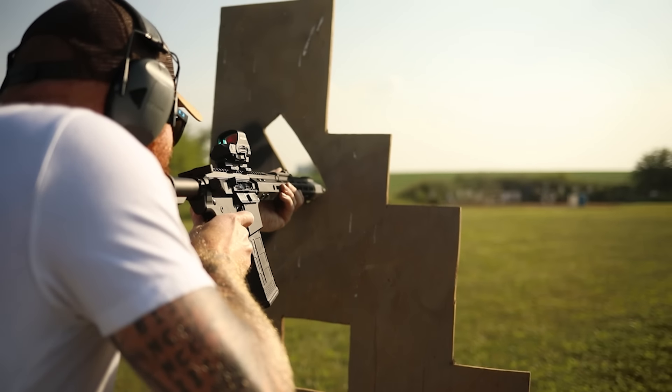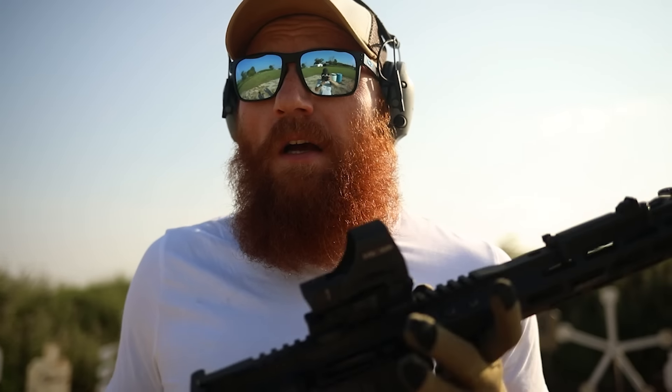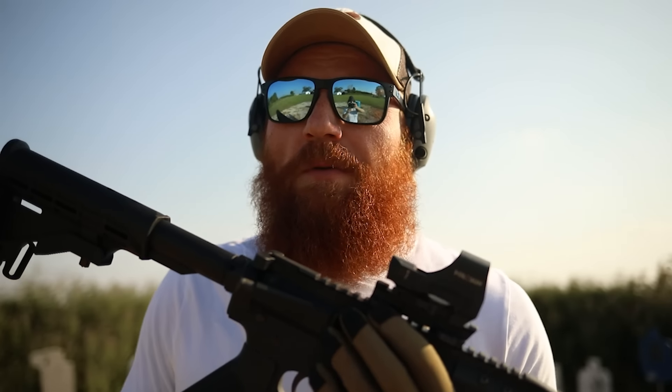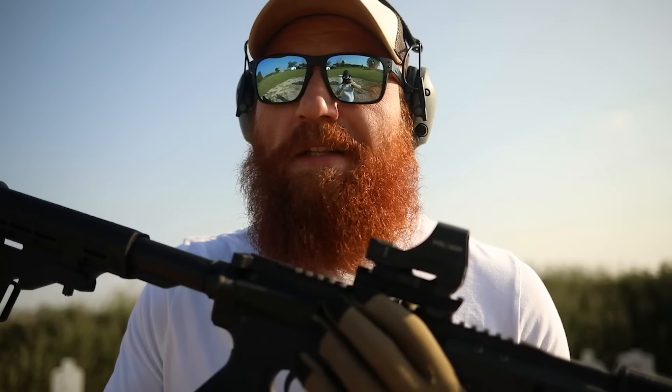We're at 100 rounds through it so far and it's running super well. We shot a little over 120 rounds of PMC through it and it worked great, showing it's pretty reliable — no break-in period needed, which is nice. Now we're going to try some frangible ammo, which is lower-powered polymer-tipped stuff so I can shoot steel up close. If there are any malfunctions, know that's not the fault of the rifle — this stuff is finicky in all my guns, but it looks real cool.